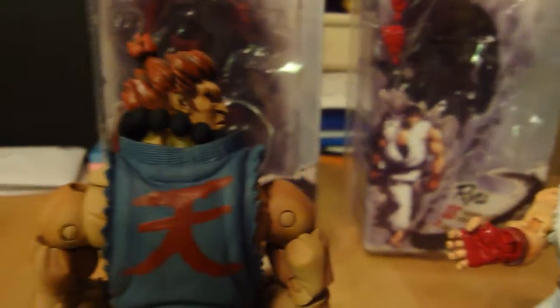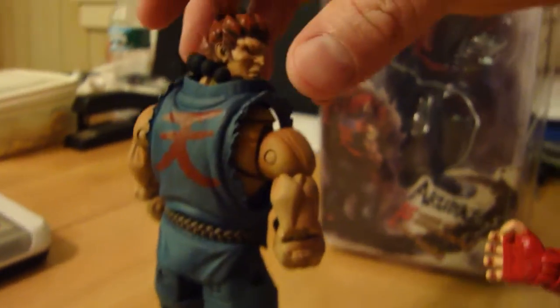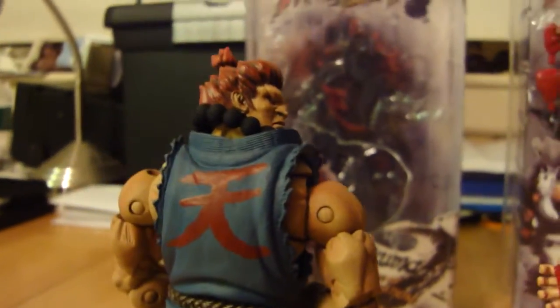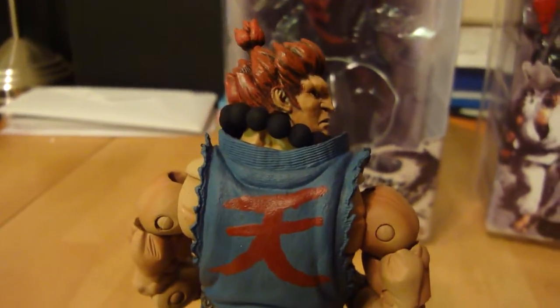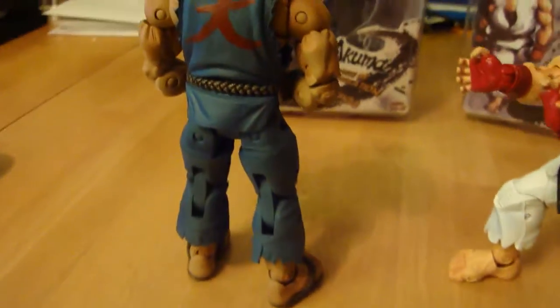Akuma — I have him set up right now with his closed fists. His open hands are in the package. I did a little custom paint job; you can go to any craft store and get the red paint to do the symbol on the back. When Akuma beats you with his Dai 1000 Deaths Ultra Combo Finish, he stands in this pose with his back to you showing the symbol.